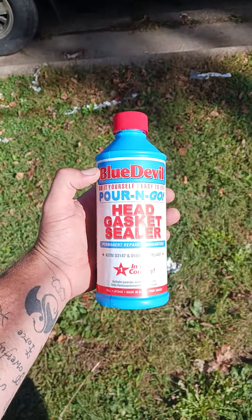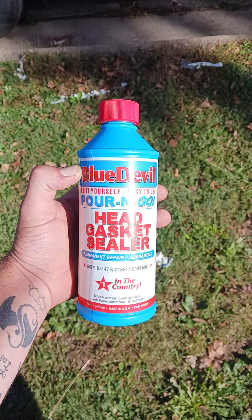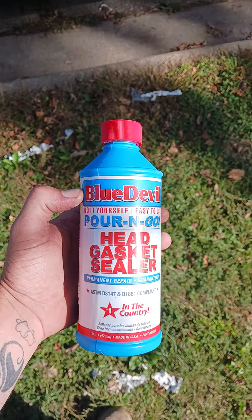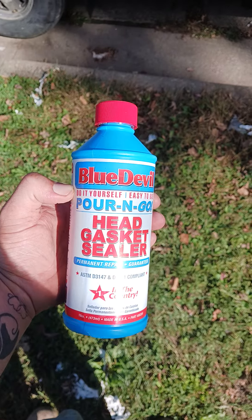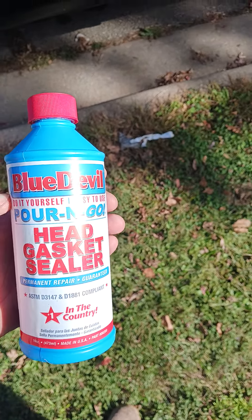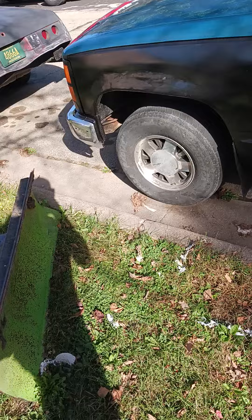This is the stuff I used for the head gasket. Now, I'm not saying this is going to work on everybody's head gasket, but it worked on this one. I don't know exactly how bad this one was, but it had antifreeze in the oil and oil in the antifreeze — just as bad as it should have been. And so far, this has done the trick. No leaks, no nothing.